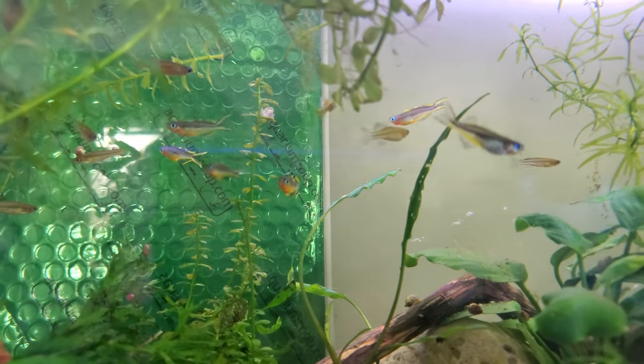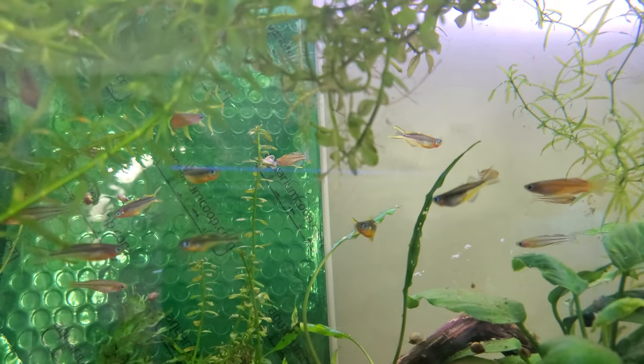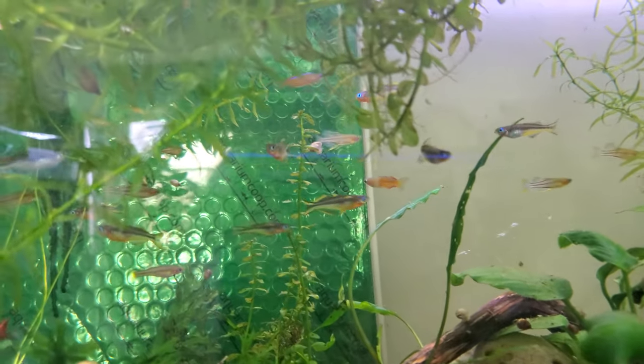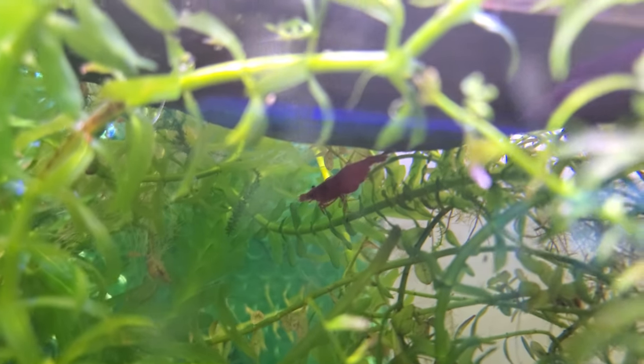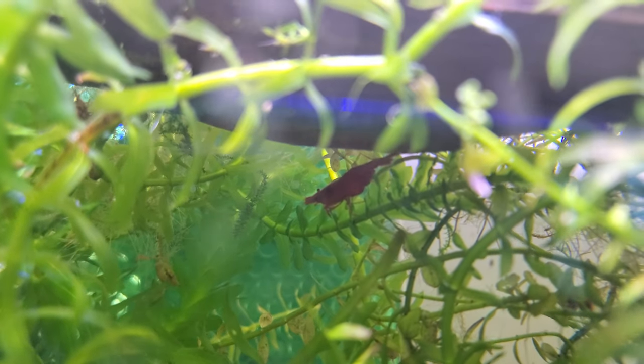I just thought I'd make a video — it's been a while since I made one. Thanks for watching, we will see you guys later! There's another one of the big shrimp — that's not the biggest guy but he's a good size. There are a lot of good-sized shrimp in here. Alright, thanks for watching!